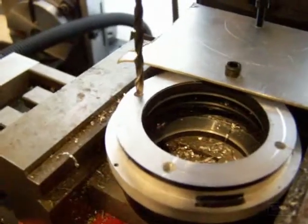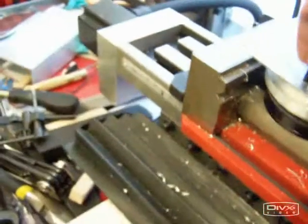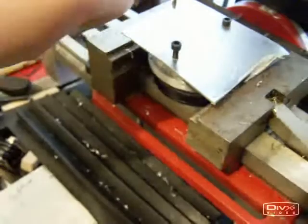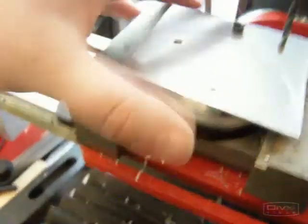Having lined up for the third hole, I'll simply screw the plate back round and lock it back into place. I'm going to screw that all the way in, and then just pop that drill hole straight through. I've set up for the last and final hole, lock this into place, and then drill the last hole, and then we'll be ready to move back over to the lathe.